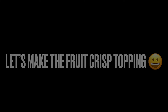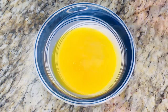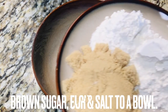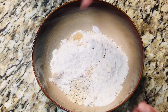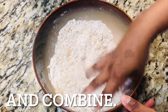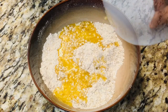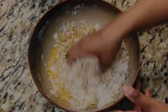To make the topping, melt the butter and add vanilla extract to it, then whisk to combine. In a separate large bowl, add the oats, brown sugar, flour, and salt. Combine the dry ingredients with your hand. Add the butter mixture to the dry ingredients and combine with your hands until all of the dry ingredients have absorbed the butter mixture.